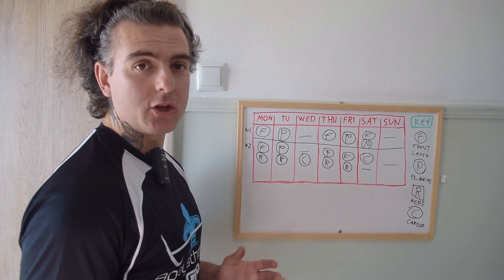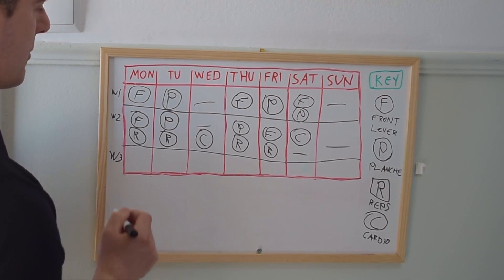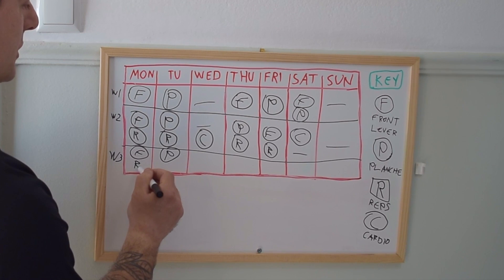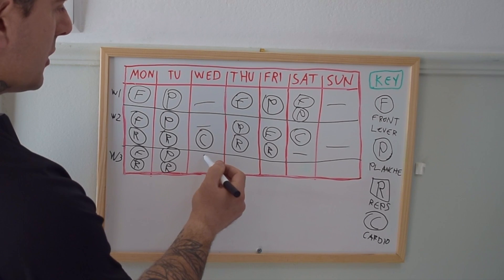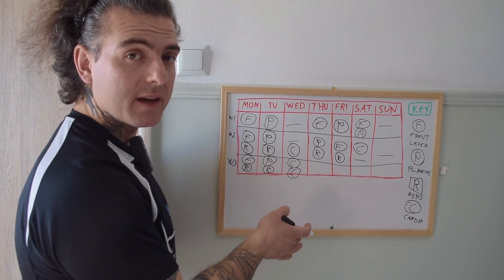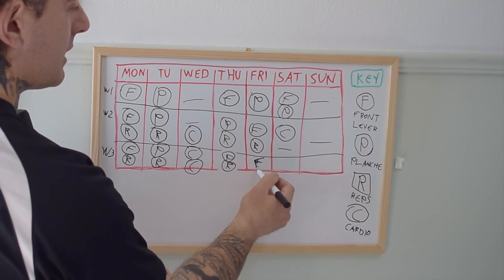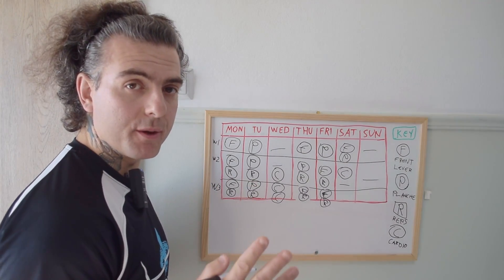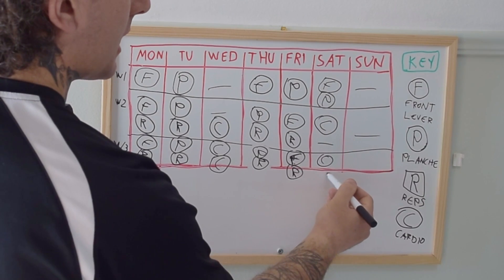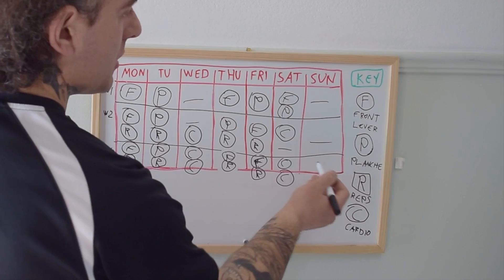In week three, we increase training volume further. Begin the week with front lever and planche, performing reps to maintain basic conditioning. On Wednesday, add active cardio and core simultaneously to increase midweek intensity. Thursday continues with planche and reps, then front lever and reps. Saturday — providing you're recovering adequately — do a core and cardio session. Having that double core and cardio is important for increasing intensity across your training weeks. Sunday remains a full rest day.